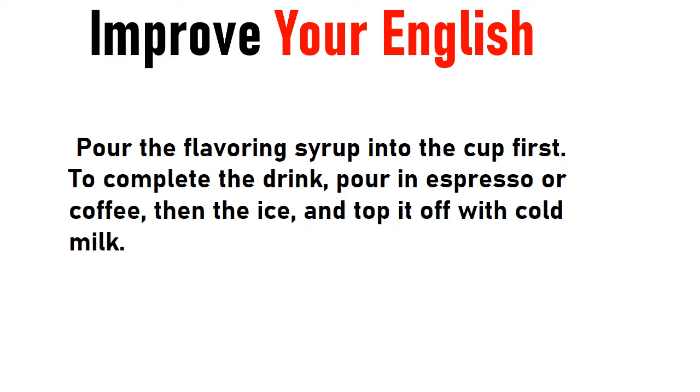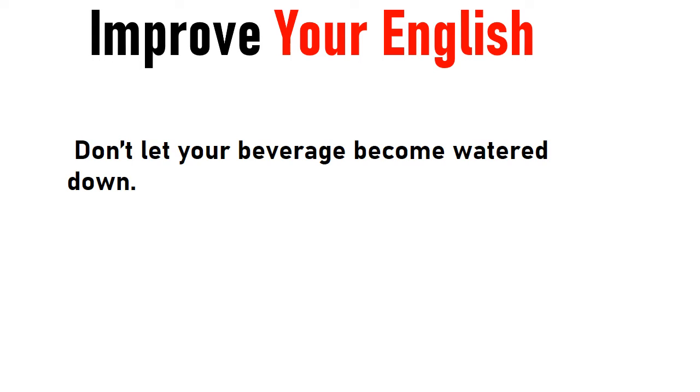Pour the flavoring syrup into the cup first. To complete the drink, pour in espresso or coffee, then the ice, and top it off with cold milk. Don't let your beverage become watered down. Cool your favorite coffee beverage with ice cubes made from fresh brewed coffee.